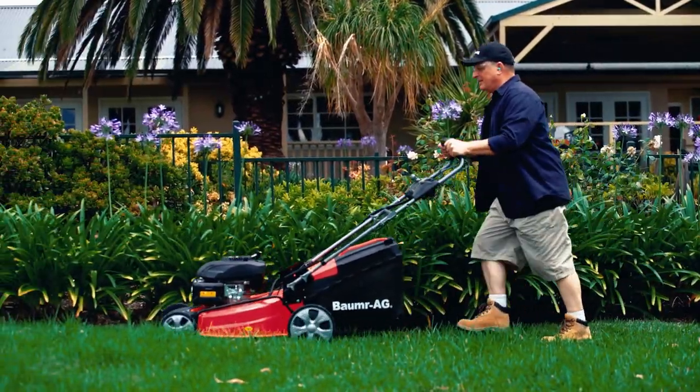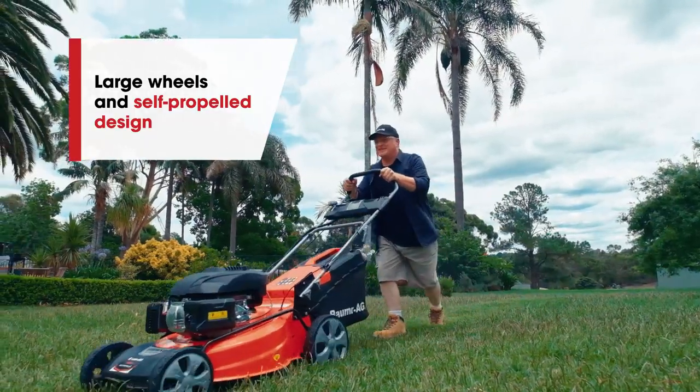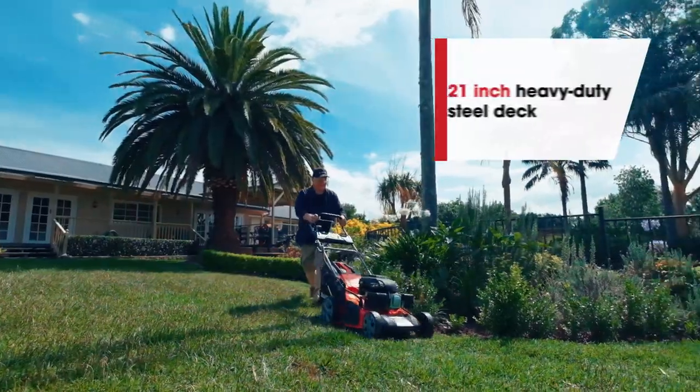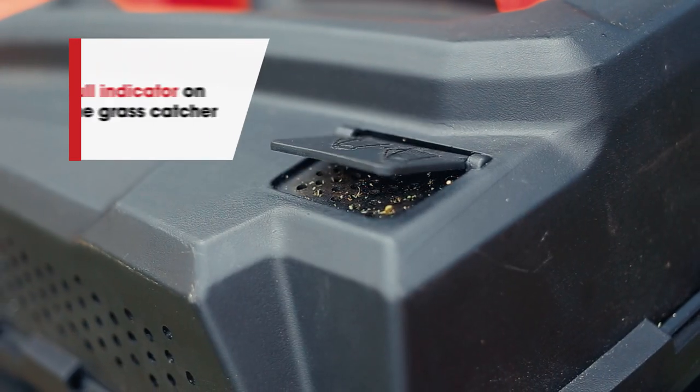Powering through the grass will be a leisurely stroll, thanks to the large wheels and self-propelled design. It features seven-stage central height adjustment, an easy-to-manoeuvre and large heavy-duty 21-inch steel deck, plus a handy indicator shows when the catcher's ready to empty.